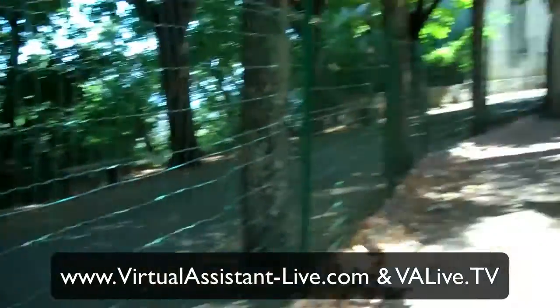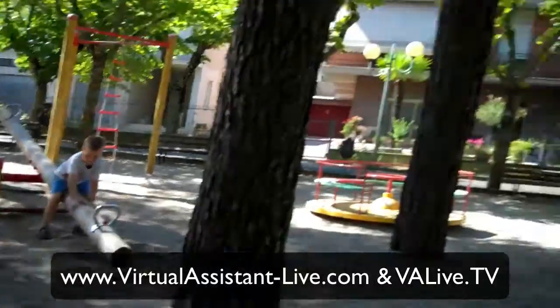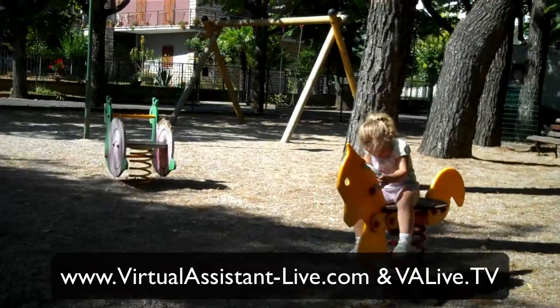I'm here at the playground at the moment. I did a post on work-from-anywhere mums — that's my son over there and this is my daughter. That post was from Spain, but this video is actually from Italy, and I found another very good playground with lots of bars and a very secure area.